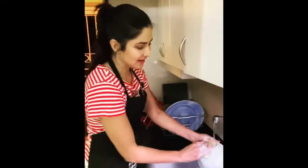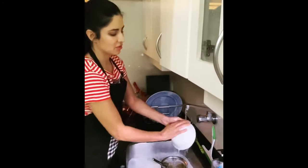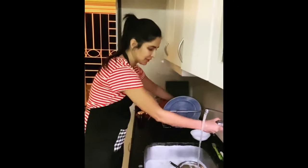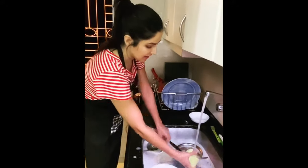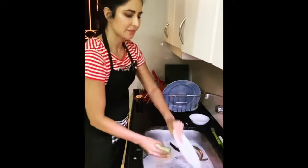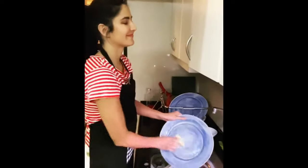First I was deciding should I lather each bowl, rinse it, and put it in the rack — but then I decided there's a better way to do it. You fill up the sink, put all the dishes inside, then turn off the water so you don't waste water. Then lather all of them, put them back, and rinse them off. Got it.